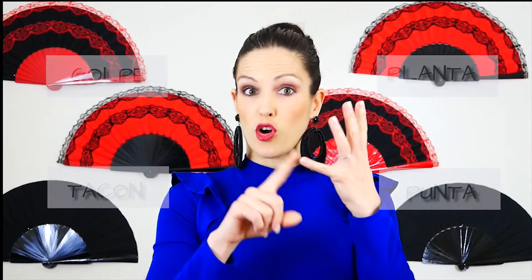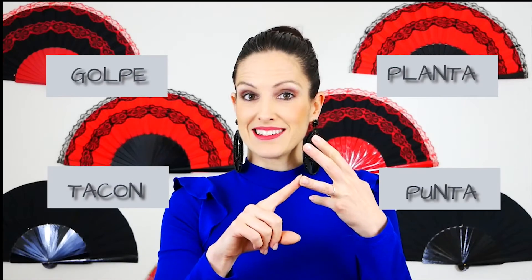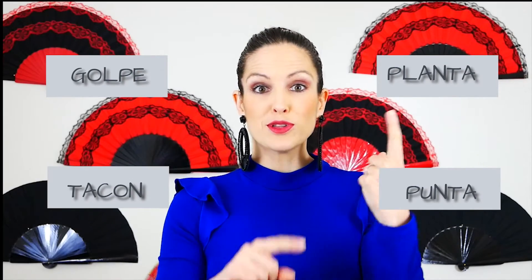Who are the Fantastic Four? Yes, they are Marvel superheroes, but also that's how I call the most important parts of your footwork or zapateado: golpe, planta, tacón y punta. Let me guide you through them in the next video.